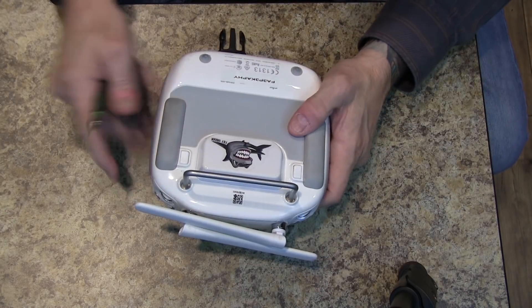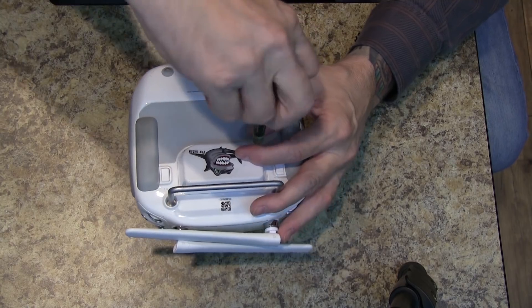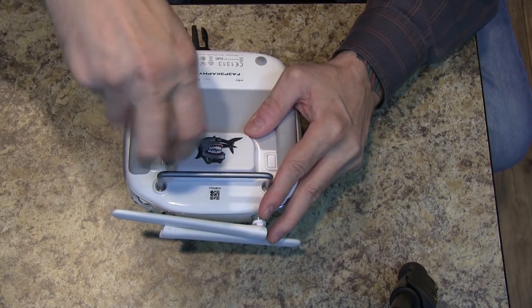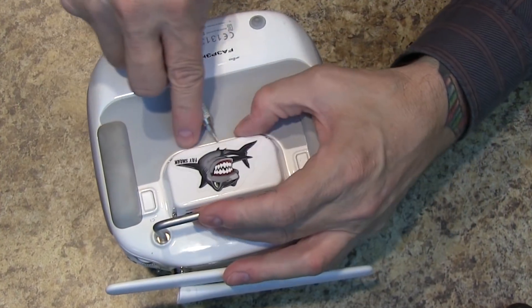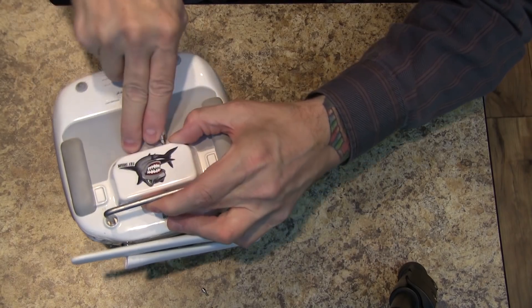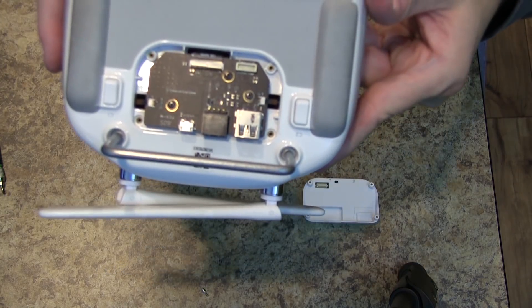I'm gonna remove mine from my Phantom 4 — not the Phantom 4 Pro, just the regular Phantom 4 — and show you that inside there's a problem with the board itself where the USB has been soldered by some very inconsiderate robot. These parts are mass-produced and sometimes there can be mistakes. Once you've removed the hex head screws from the module, get a flat head screwdriver, wedge it in here, and ever so gently pry it up, then tilt it up and out — it should come right off. There's the module right there.